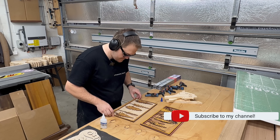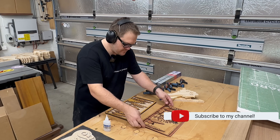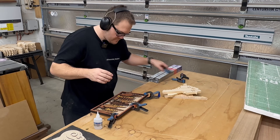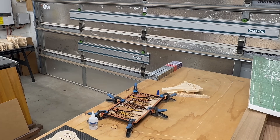Don't forget to hit that subscribe button so you don't miss the next one. In our next video we're going to be cutting out and making a leather wallet, engraving metal drink containers, making a thousand dollar lamp, engraving glass and much more.